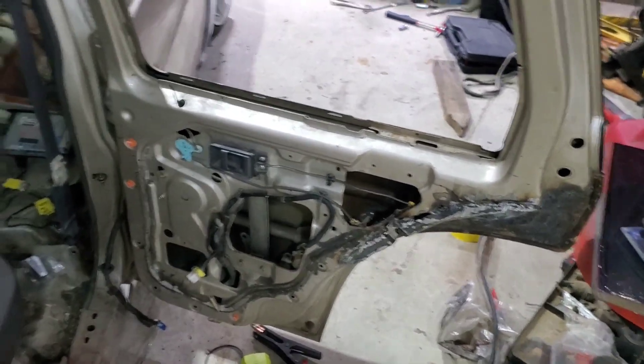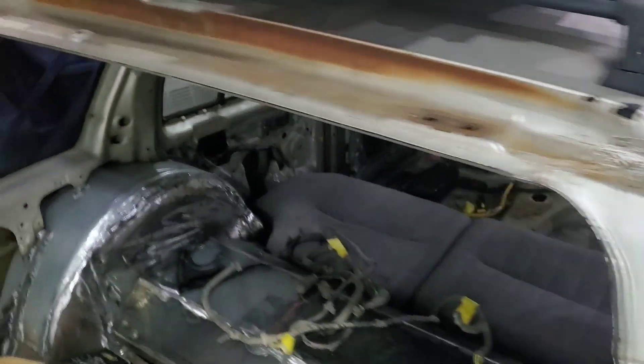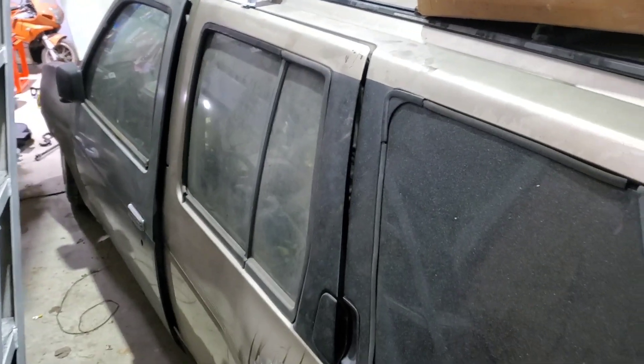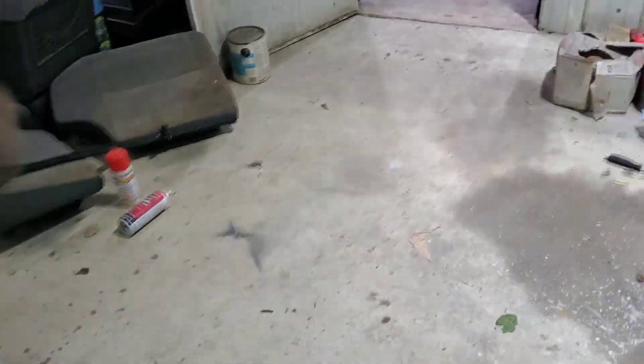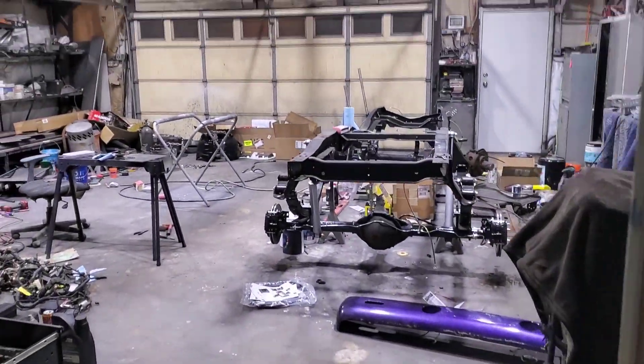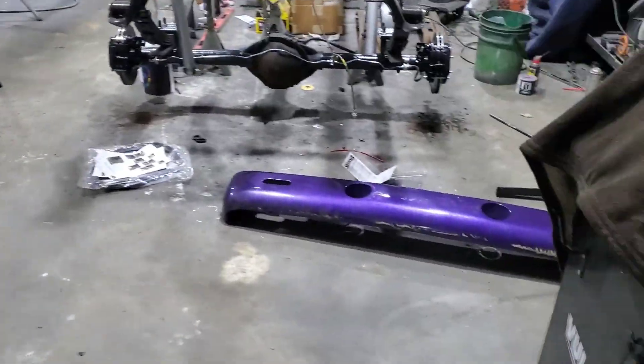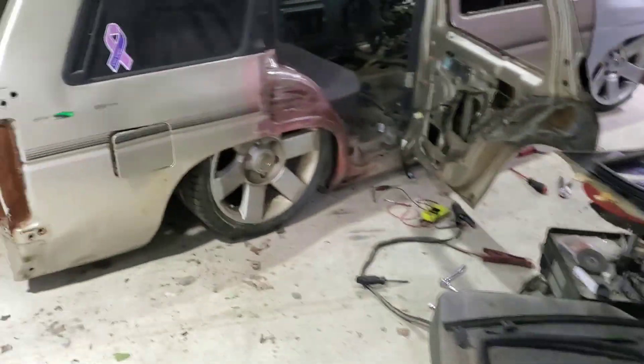I'm going to go ahead and strip the other side, then I'll have my back doors on sawhorses and have the ability to do body work on those and on this bumper. No wiring harness yet — I'll get to that once my head clears and I feel like working on it.